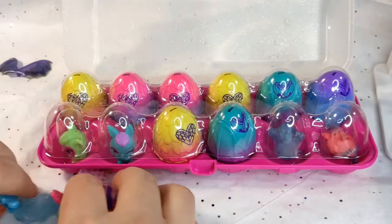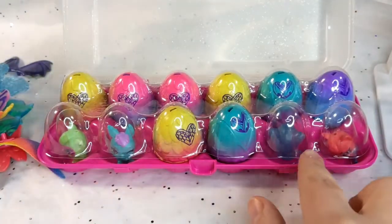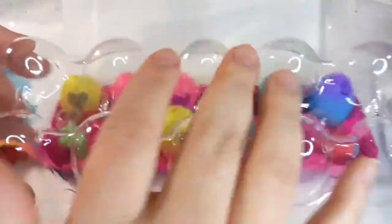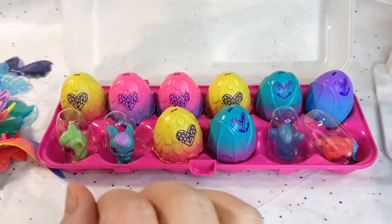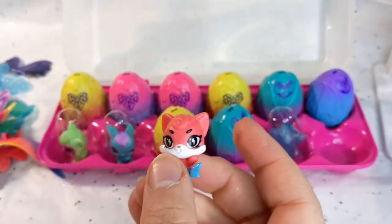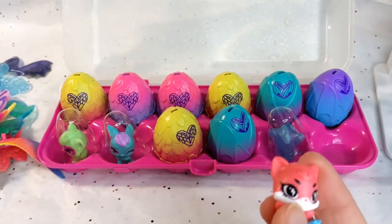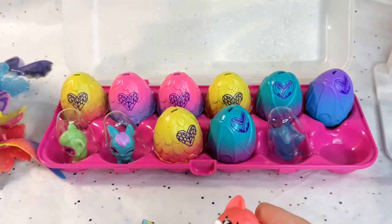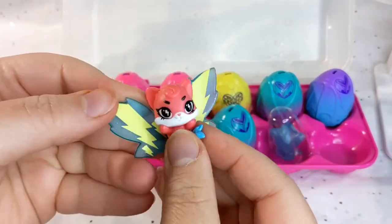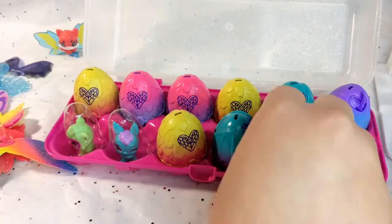So let's scooch these out of the way and get to the eggs and see who we get. We can see there's a couple right here that are just already open, so we don't have to open those. And they've got little capsules on them, so let's just take it one at a time. This one's got a little lightning bolt on it — Rock Foxfin. And it looks like these wings go with this one, so we're going to go ahead and put those on — it just goes on the back here. Very cute.